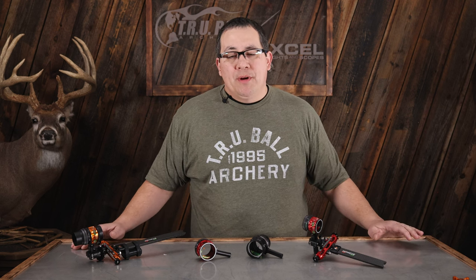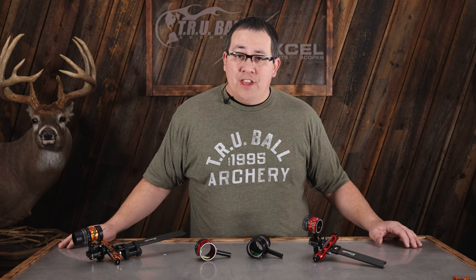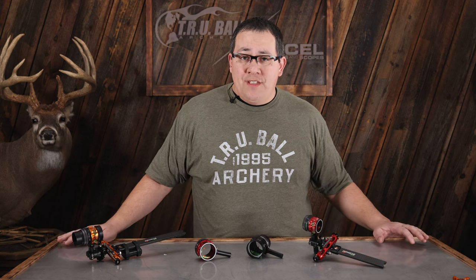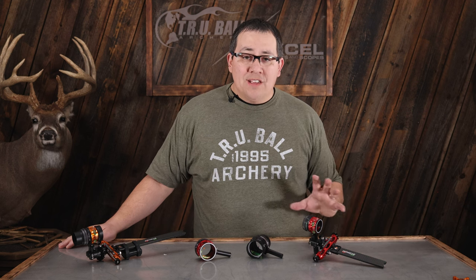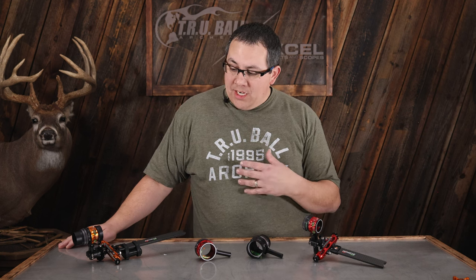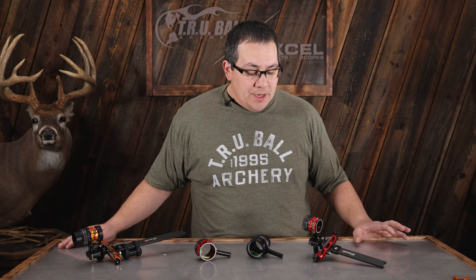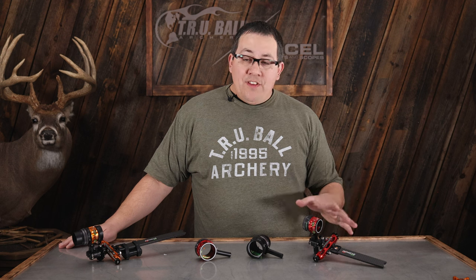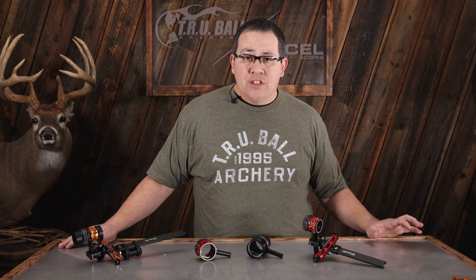Hi, I'm Brandon Reyes with TrueBall and Accel Archery, and I have the new AVX scope I'm going to go through with you today. As you can tell, we have two different sizes: the AVX 31 and an AVX 41. Those are the same as our AV series. The AVX 41 was designed as one of the most premier scopes you can purchase for any type of archery, whether it be hunting, target, 3D — you name it, we've got a scope that can work for you.